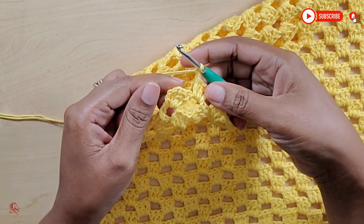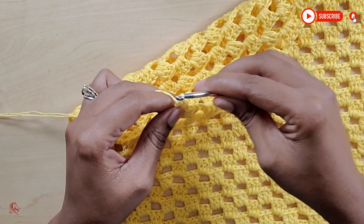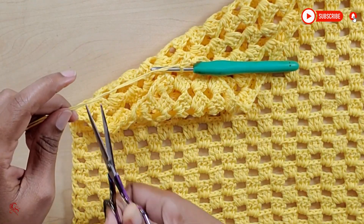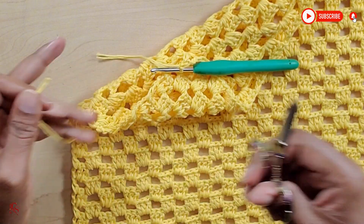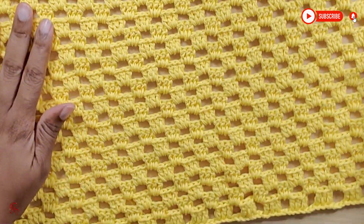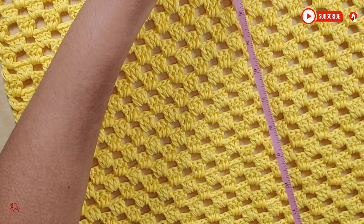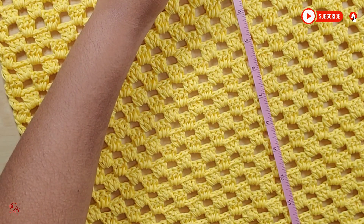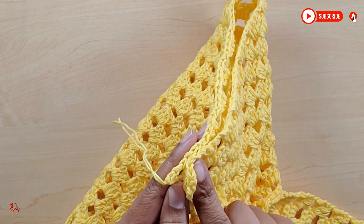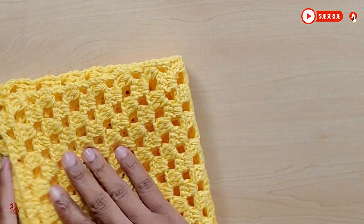Now I have come to the end of my sleeve and I'm putting my last double crochet. I have now completed my second sleeve. If you have not yet completed your second sleeve, go ahead and do so, then fasten off. This is what the sleeve looks like — it is measuring 14 inches long. Make sure you measure it around your arm to see that it fits nicely. When folded, this is what it looks like.